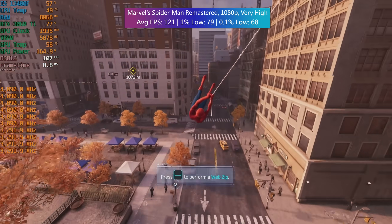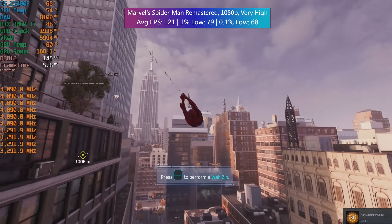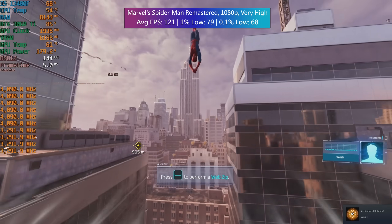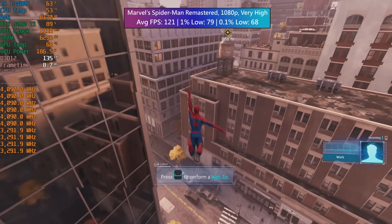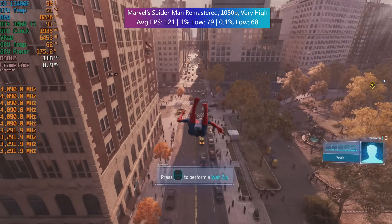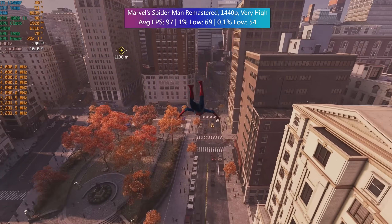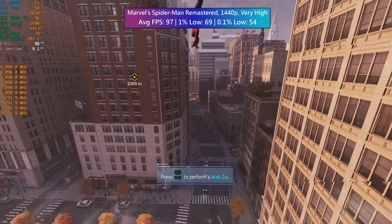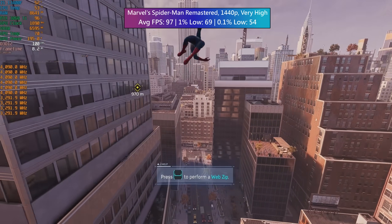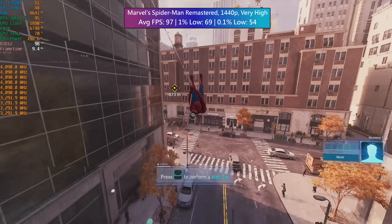Marvel's Spider-Man Remastered is quite CPU intensive but posed no problem for our capable combo here. The average figure was very good and so were the 1% lows at 1080p. This was at the very high settings with TAA and ray tracing turned off. 1440p is also more than playable. I'll be testing 15 to 20 games with this setup very soon at 1440p and potentially 4K to give a more in-depth look at how a build like this handles itself.